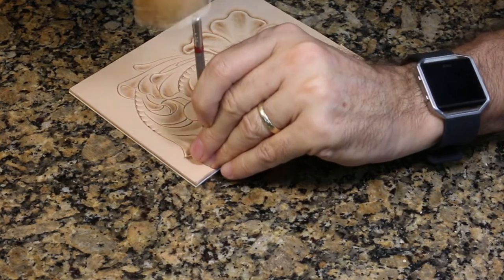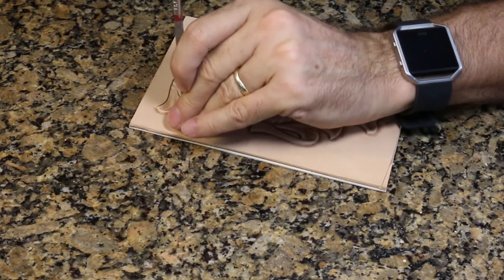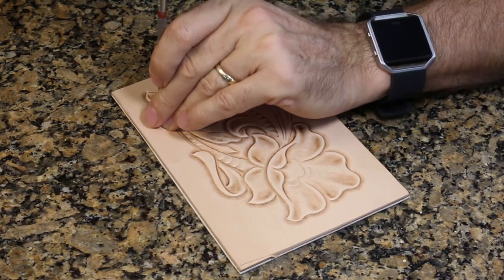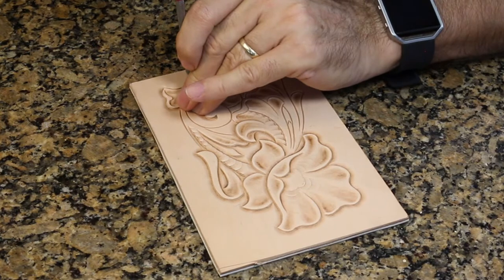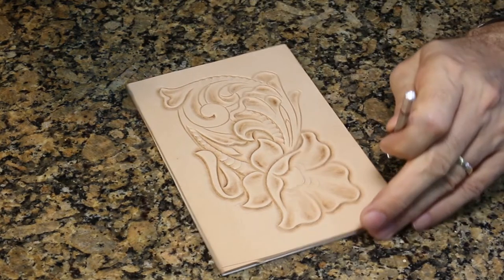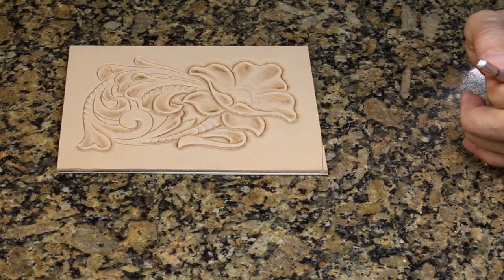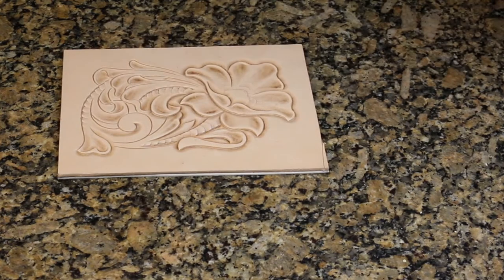The beveler I'm using is a checkered beveler. There's a reason I like to use checkered bevel tools or tools that have some texture — it has a lot to do with the way I like to finish things. Different finishes will sometimes collect additional color down in those textures and make them stand out. I wanted you to know why I use the tools and textures I'm using because it wasn't just what I happened to grab — they're kind of my favorites.